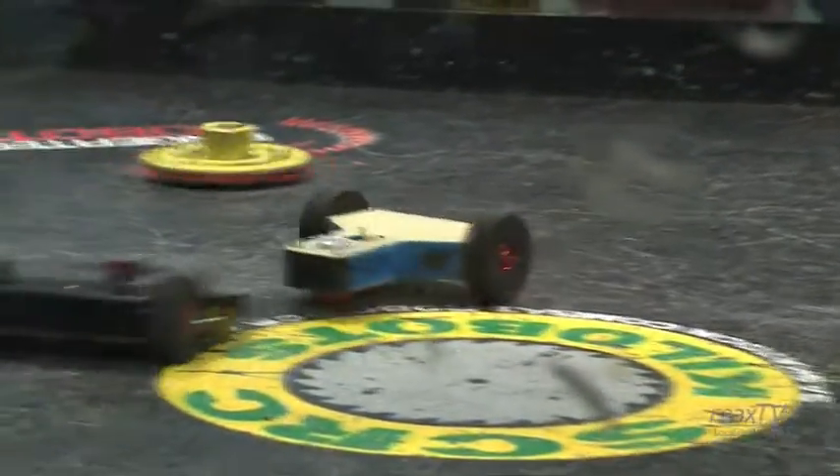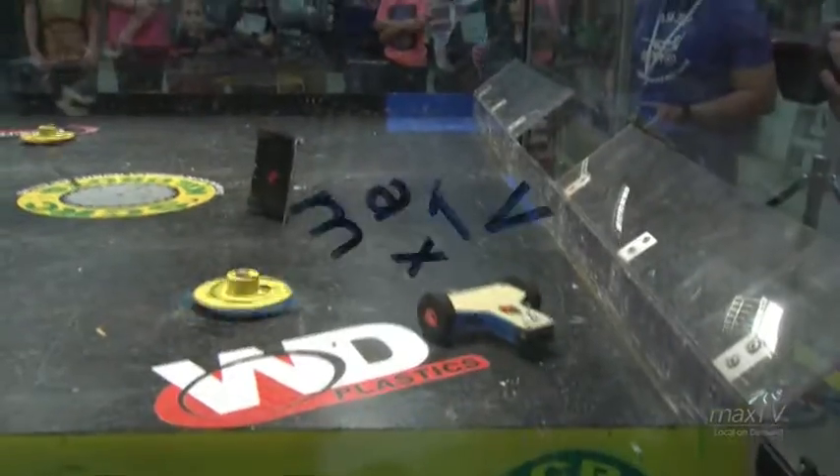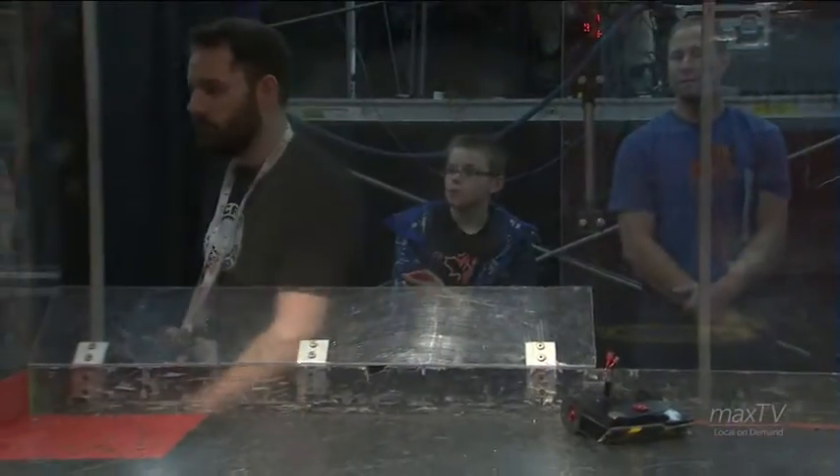Here we can see the replay. It's going to be a really big one — right there. Into that red hazard and right off the back, all the way across the arena. That was the killer blow.